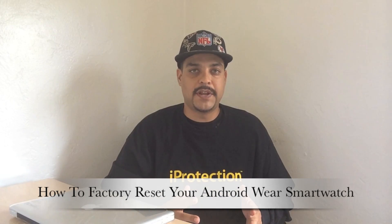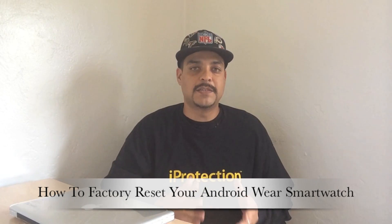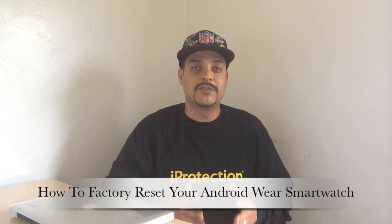What's up guys? Back with another video. And in today's video, I'm going to be explaining how to factory reset your Android Wear smartwatch.